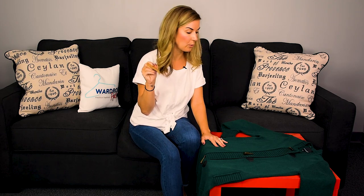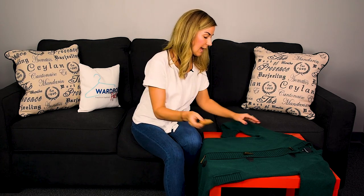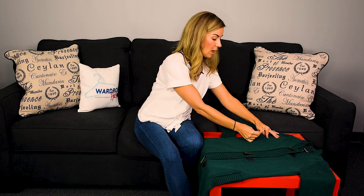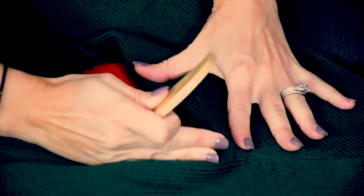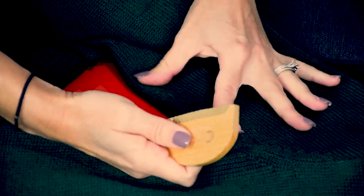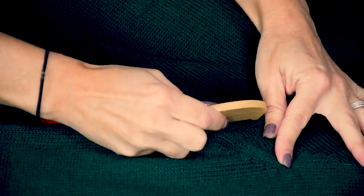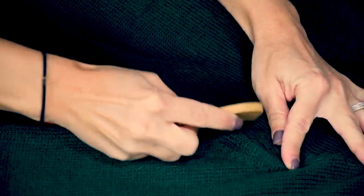Now with the multi-fabric comb, what you're going to want to do is hold it at about a 45-degree angle, and you're going to want to do long strokes to get up these pills. So after you've laid out your sweater, you're going to hold it pretty taut, and then do long strokes to get all these up.